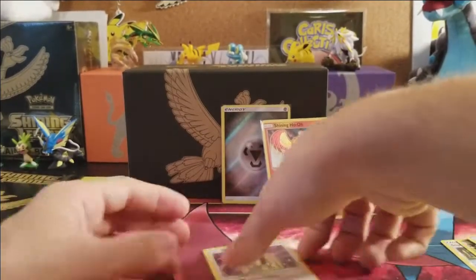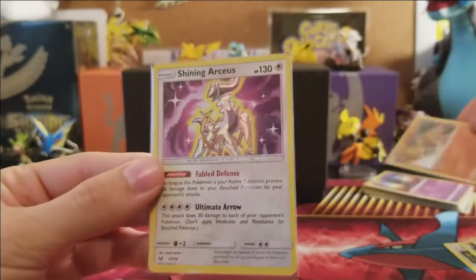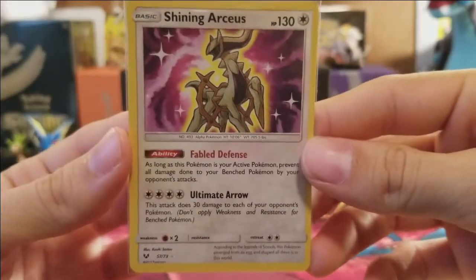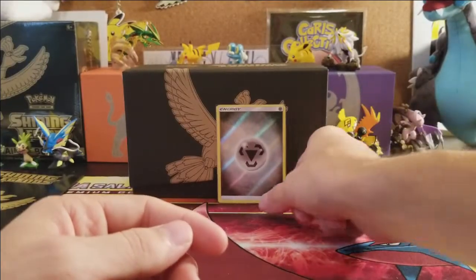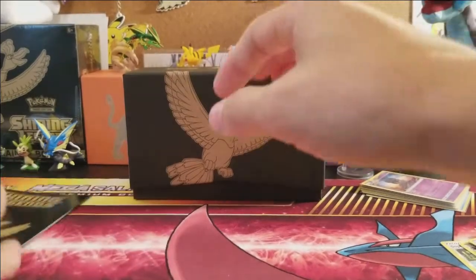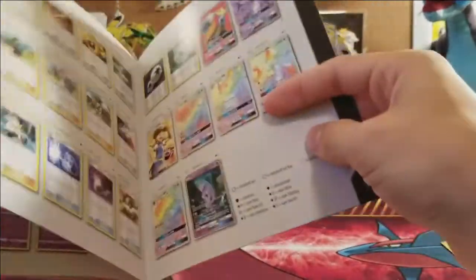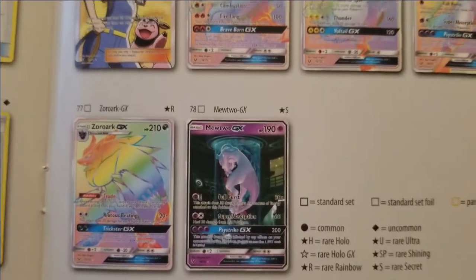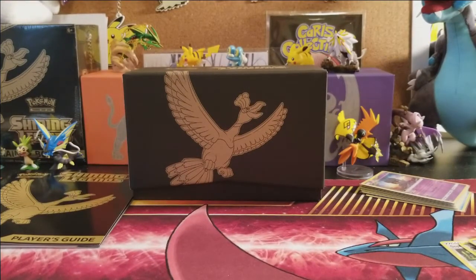This was definitely not one of the best Elite Trainer Boxes — a below average result. Recap of hollow rares: Manaphy, Hoopa, Virizion, Shaman, Reshiram, Raikou, Latios, Marshadow, Marshadow — nine hollow rares total. That's what happens when you get a hollow or better in every pack from a small pool. The only notable pull was the Shining Arceus and the Shining Ho-Oh promo.